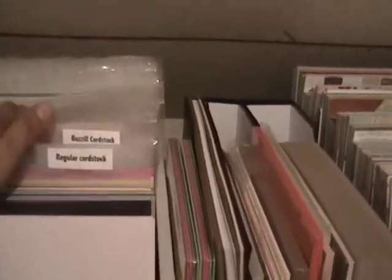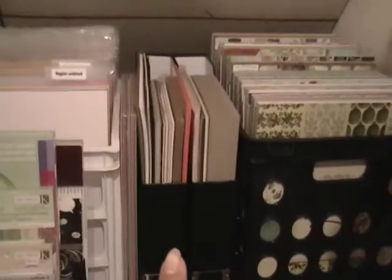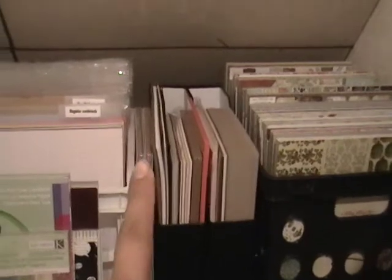So here I have all my card stock and I have them kind of divided up by like regular basil, and I have textured at the front and then these are all my Close to My Heart paper packs in the back. And I have these two dividers that I bought at Hobby Lobby and I store different card stocks in there, mostly Recollections, and these newer ones that are unopened for the most part are from Stampin' Up.